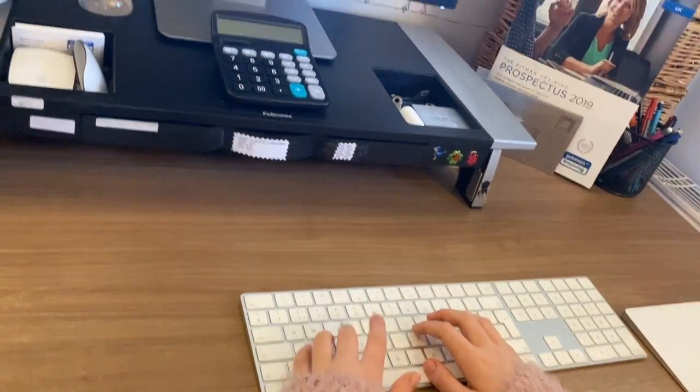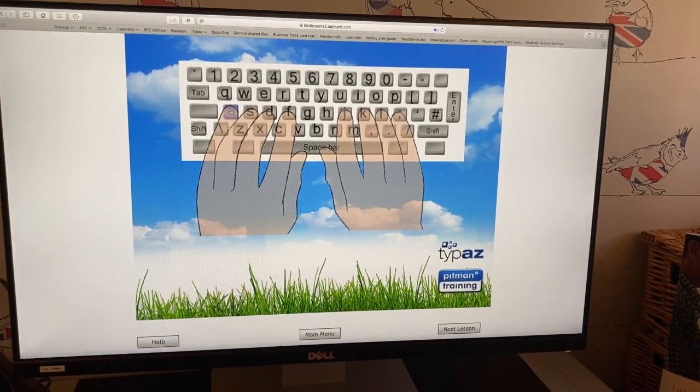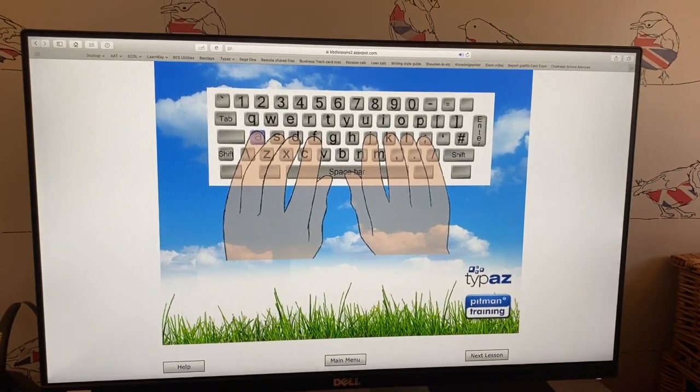So, let's look at my hand. Move your finger like this, then return the finger to its home key.